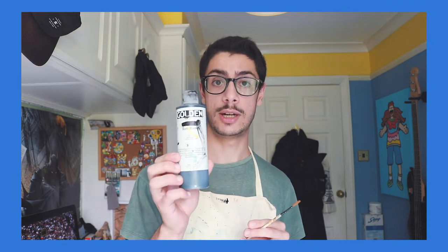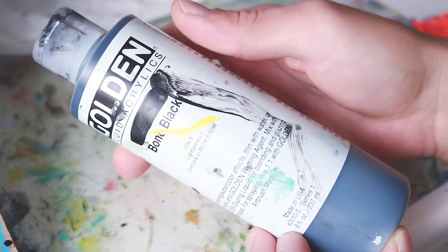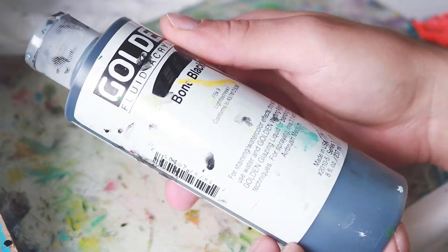Hey guys, welcome back to another video. In this one I'm going to be talking about how I create clean lines when I paint. For this video I'm going to be using Golden Acrylic — I think this is the best paint to use for line work. I've tried loads of other paints but Golden Fluid Acrylic seems to be the best.